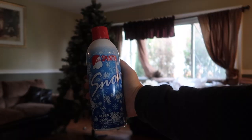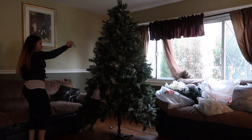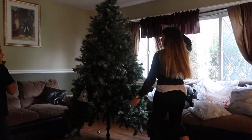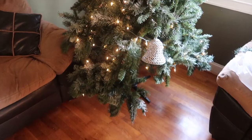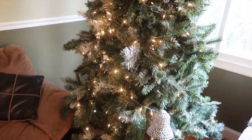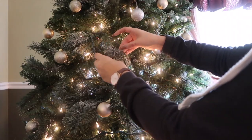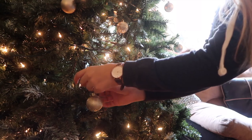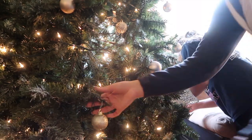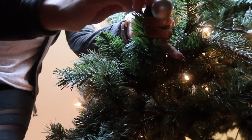I used fake snow spray all over the tree, and I did that the night before because you have to let it dry. Once it's all dry you can start decorating. This is what the tree looks like without any ornaments — just the lights — then you start packing on the ornaments. I used a mix of silver, gold, and rose gold, and I think they went well together. The white snow does fade a lot and doesn't last long, so next year I'm definitely getting a flocked tree.